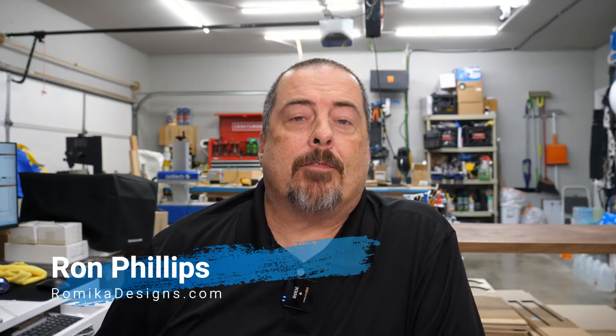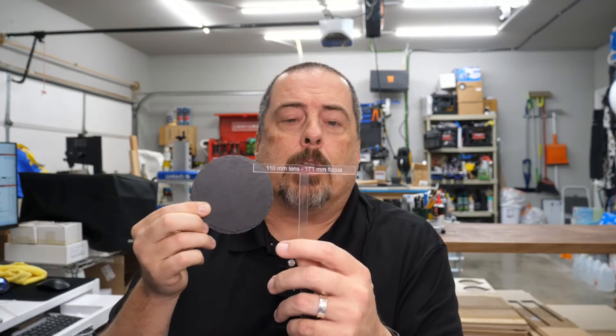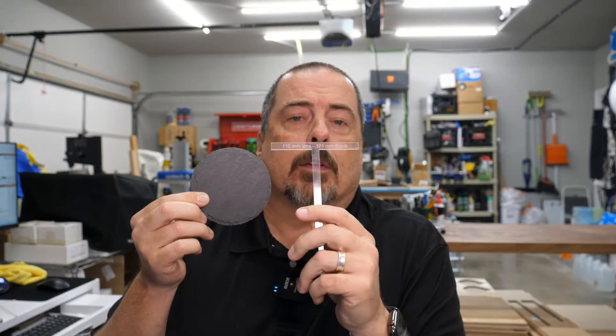Hi guys, Ron Phillips with Romica Designs, romicadesigns.com. Today we're going to be engraving on the fiber laser — specifically these four-inch slate coasters. The slate coasters sell extraordinarily well, they're easy to engrave, they look fantastic when engraved. You can get a set of four off the website romicadesigns.com. Today we're going to be putting a US seal on the coasters.